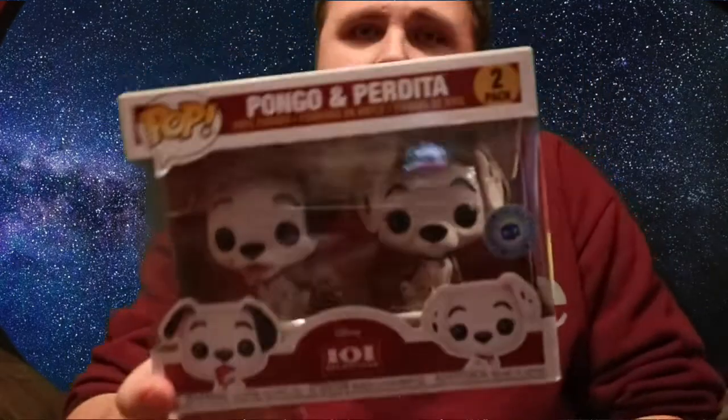My brother will love this as a treat — he will be over the moon with it. My youngest brother suffers with autism and he loves everything Disney, he's obsessed with it. So he's gonna be so grateful when I give this to him.